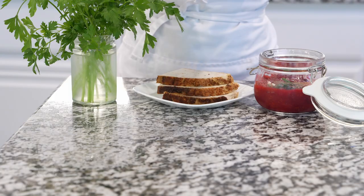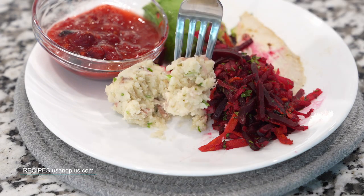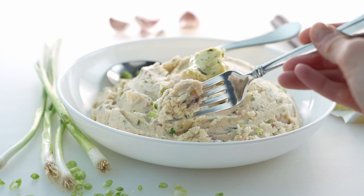Transfer potatoes to a serving plate. You can garnish with green onions or parsley and enjoy the potatoes hot or warm. This mashed potato recipe is packed with flavor and pairs wonderfully with just about anything.